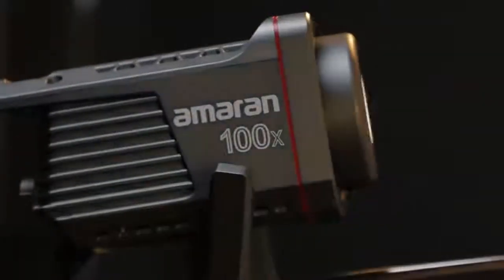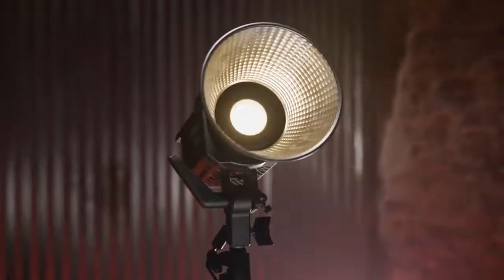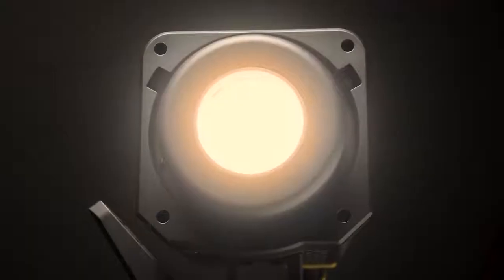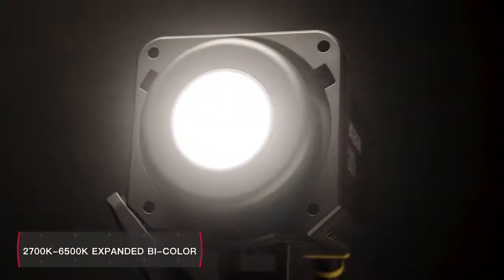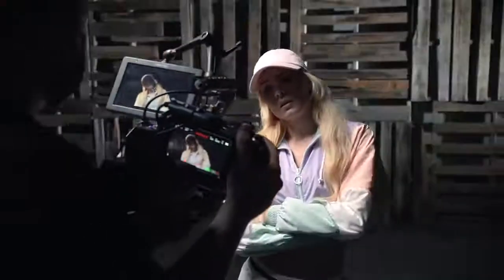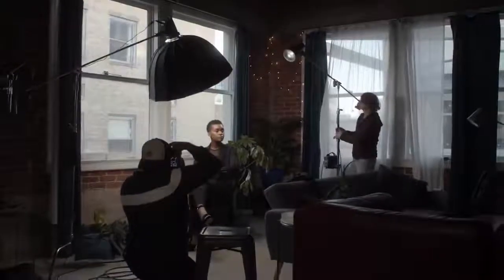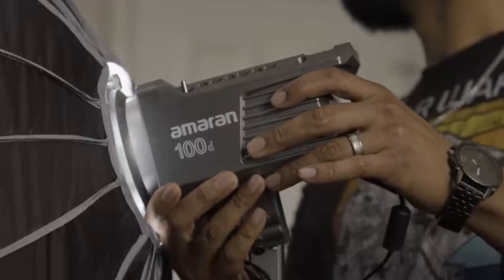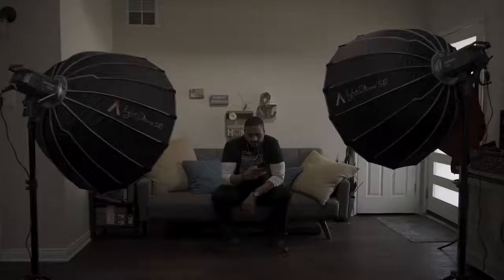On the flip side, the 100X and 200X are bi-color lights, meaning they offer flexibility. With the same 2700 to 6500K color temperature range of the Aputure 300X, these lights allow creatives to match any shooting environment, mimic any light source, and even create their own custom combinations of warm and cool light.